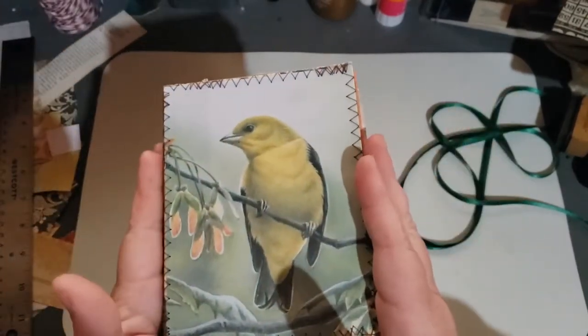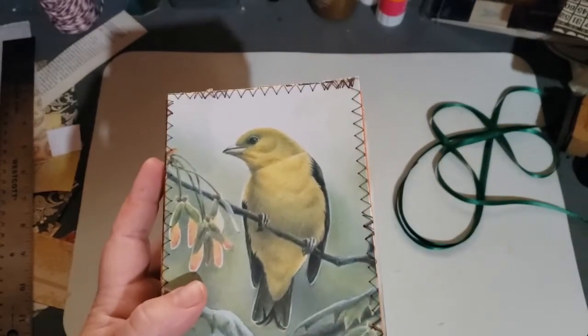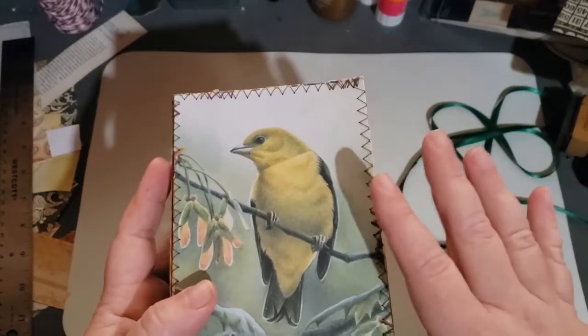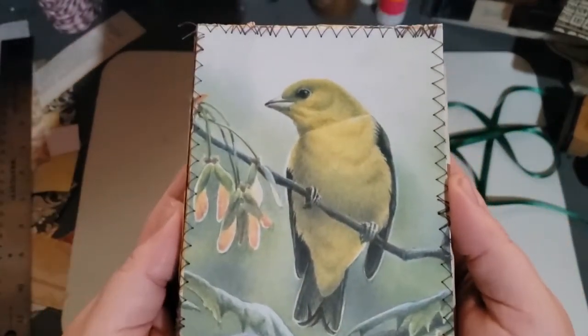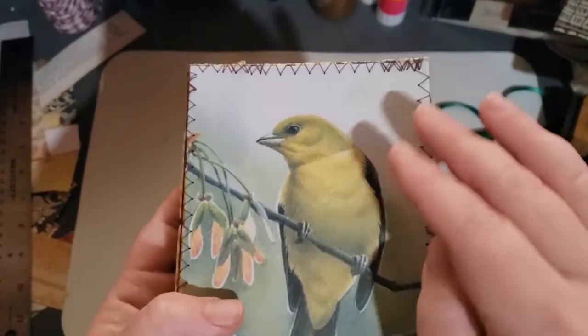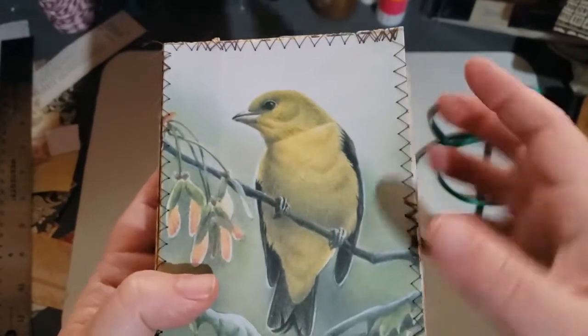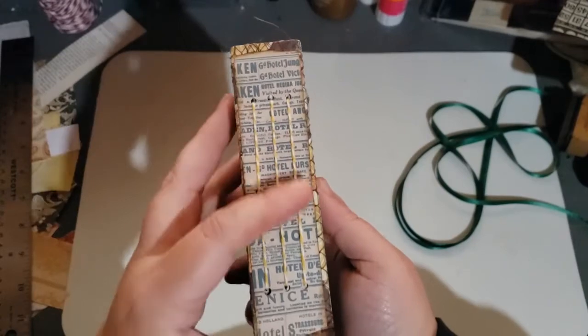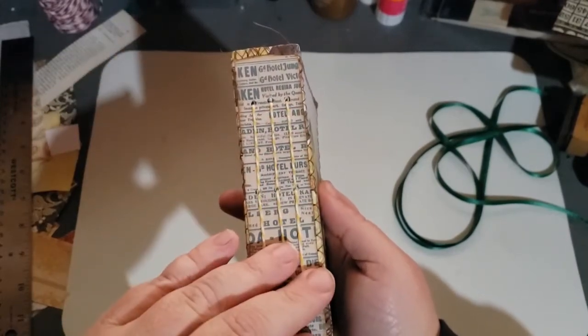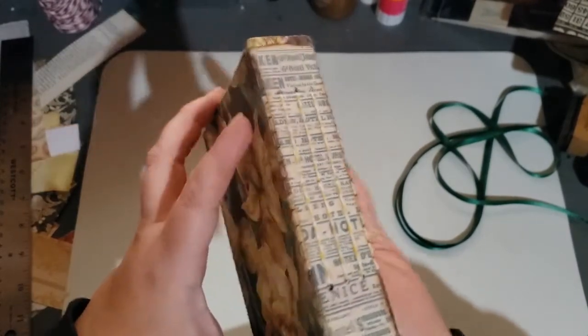This particular one has 58 pages, or 116 front and back. Here is the front, and both of them are sewn around the edges. Here is the spine for this one — baker's twine, pamphlet stitch, sewn in.